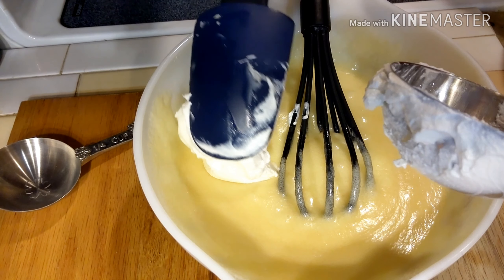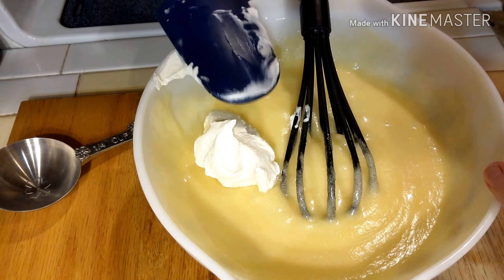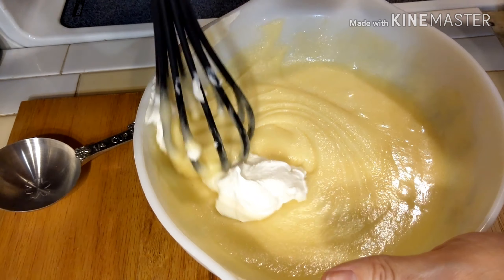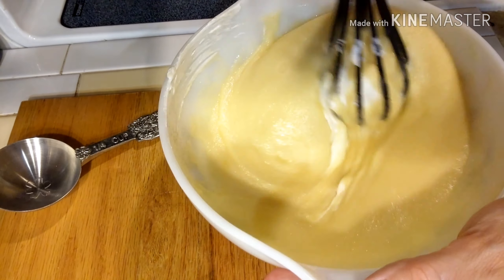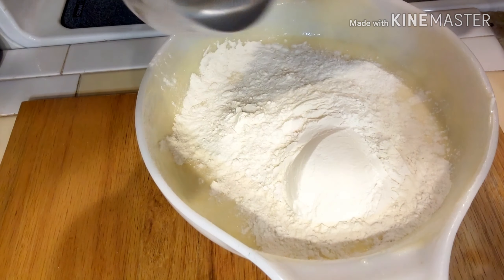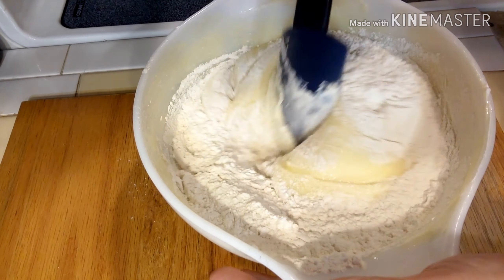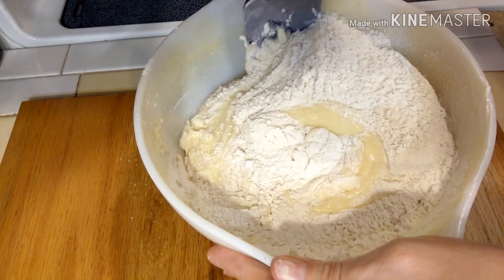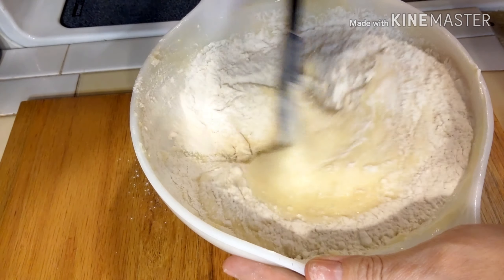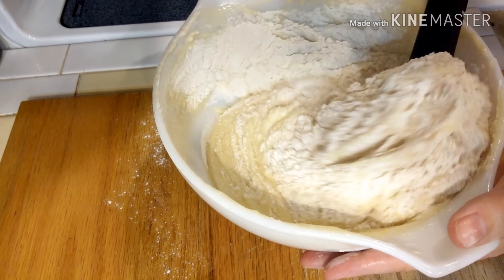Next we're going to add in one half a cup of sour cream, continuing to whisk and keeping it smooth. Then we're going to add in our flour — two and a half cups of all-purpose flour — a little bit at a time, stirring really well between each addition so that we keep that batter as smooth as we can.